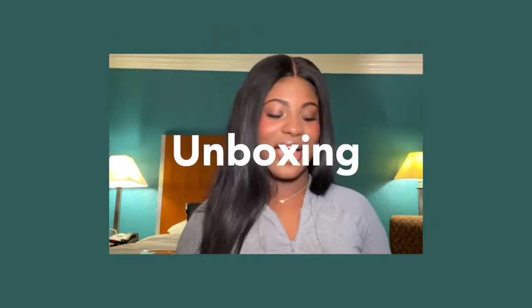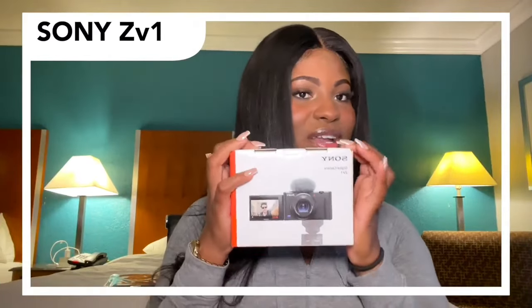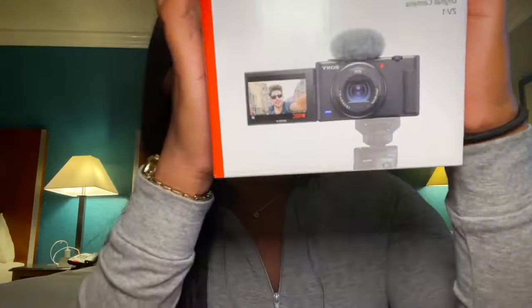Hey guys, welcome and welcome back to my channel! If you're new here, it's your girlfriend Zia. In today's video I will be doing an unboxing of this new camera that I got — it's a Sony ZV-1. I have never done an unboxing on my channel and I'm not a professional unboxing person, but I thought I should share this with you guys. I am super super grateful and excited — this camera is even on my vision board! So without any further ado, let's get straight into the video.